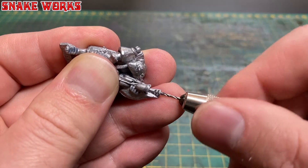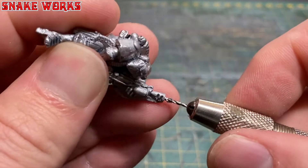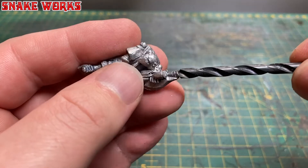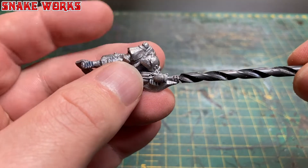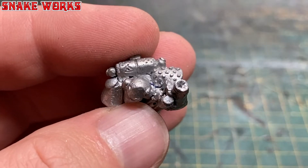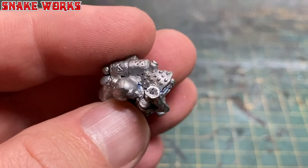Once I'm happy with the positioning of my tip I will commence the drilling. The next thing I do is take a bigger drill bit and open the barrel up some more — it's giving it a kind of blunderbuss look. I quite like it.